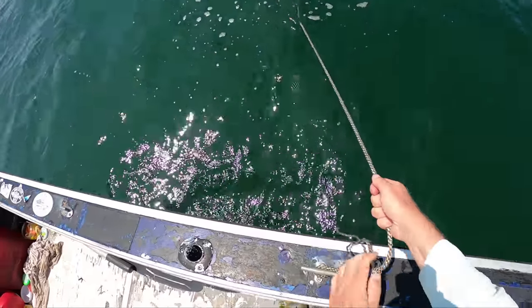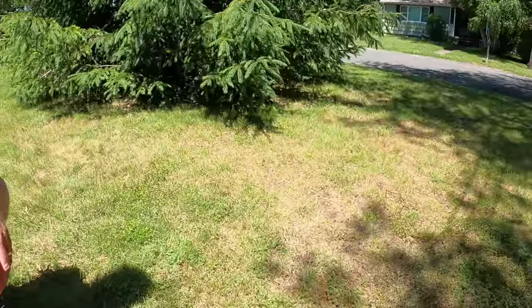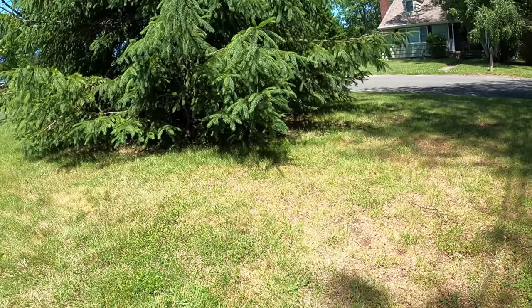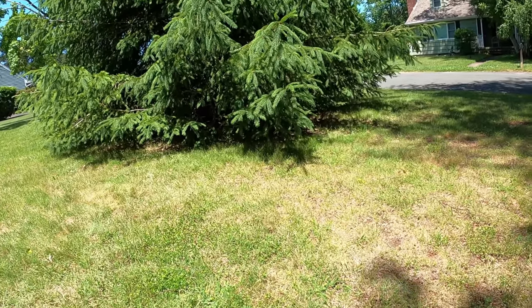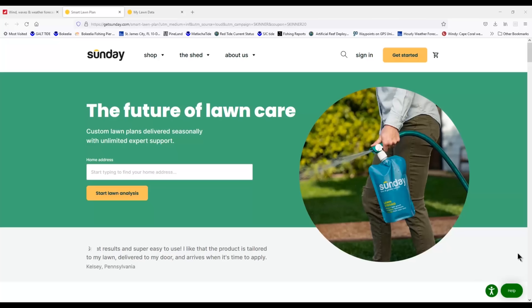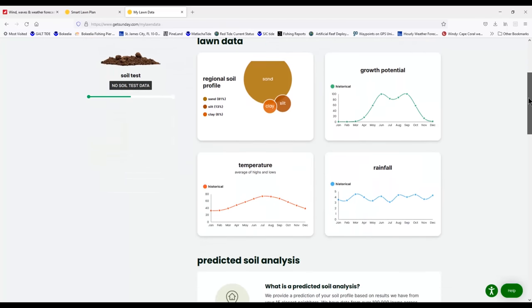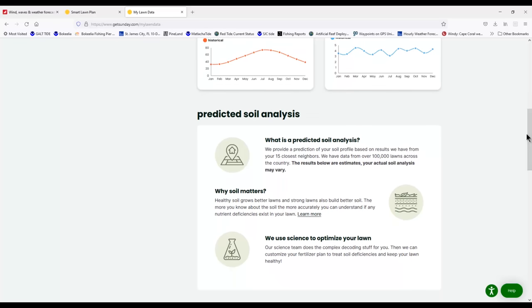GetSunday.com is a lawn care subscription service. My yard needs some help — it's thin, it's got some weeds. I'm going to use a product that I think is really going to help me out in a way that's friendlier than a lot of other things on the market. It's less harsh, designed with safety in mind, and it uses mystery-free ingredients like seaweed, molasses, and iron. They'll ship to my door what I need, when I need it. You type your address into the website and they customize a plan based on where you live — soil composition, rainfall data, all kinds of climate data.